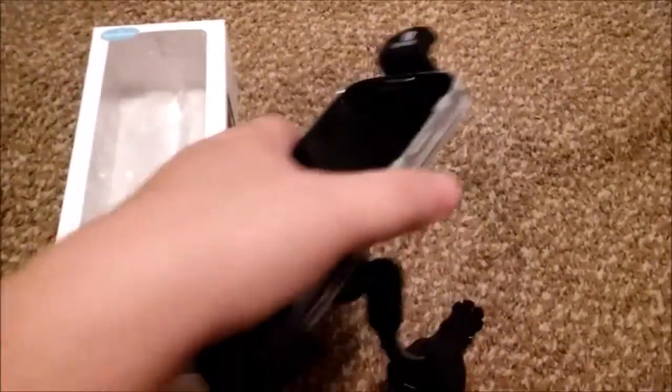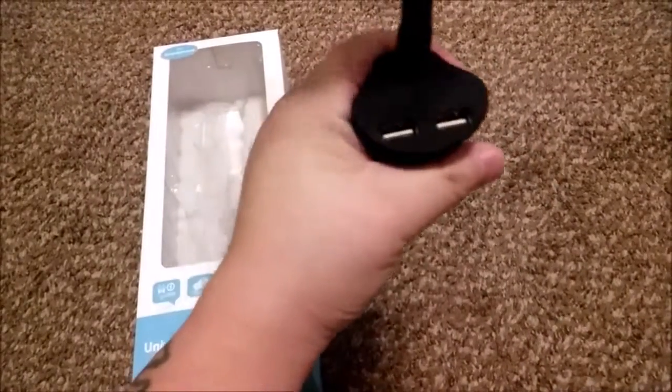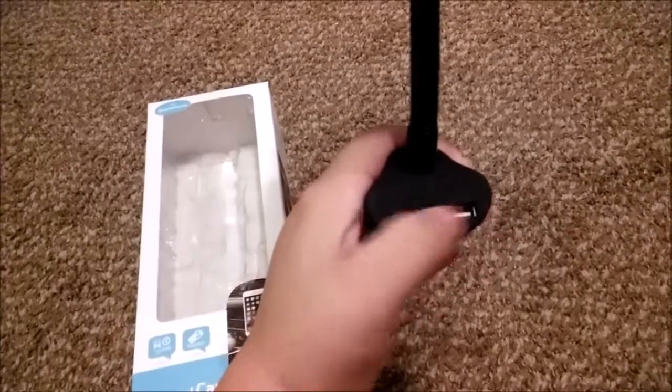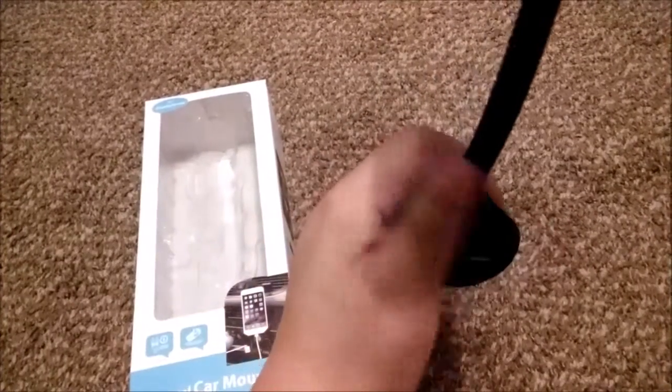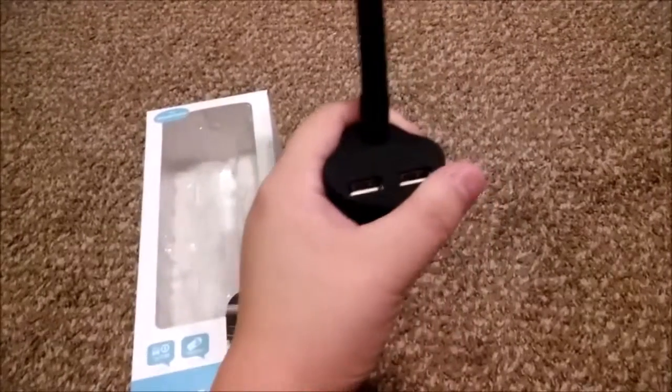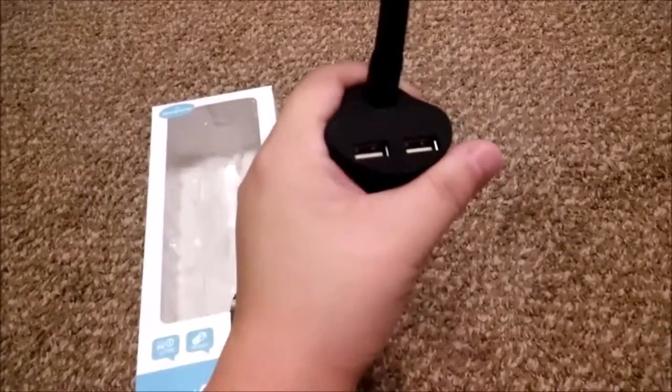You can adjust the angle to where you want it. These are the charging ports — you can use two at once, one while you're driving. I use this mostly for Google Maps since we moved to a new town and I really don't know how to get around everywhere.